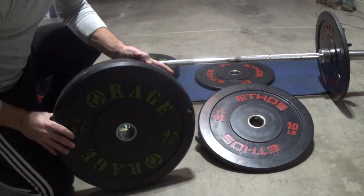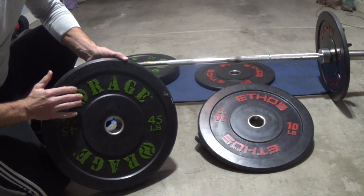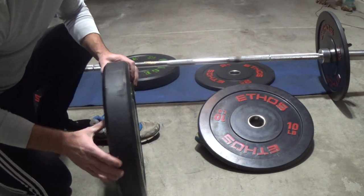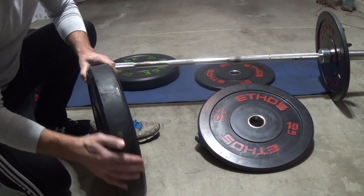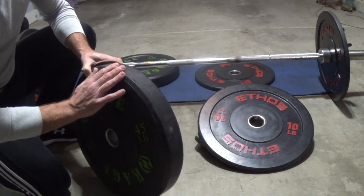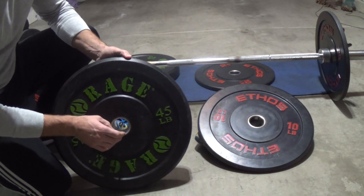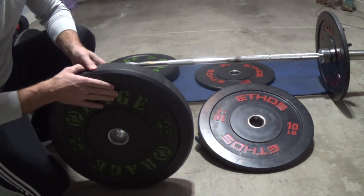So these are the Rage — 45 pounds, about three years old. I believe they changed the style just a little bit to black and white and they run a little bit cheaper for most of the weights than the Ethos. Overall I think they've held up really well. You can tell I've really dinged and banged them around — a lot of scuff marks, a lot of scratches — but they haven't lost any weight, they still have a good edge and a good roll to them. No damage, and the bar still slides in and out really well with no issues from compression or expansion.